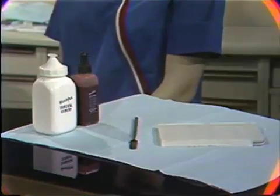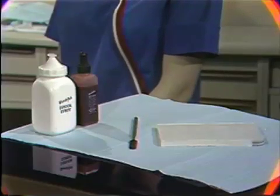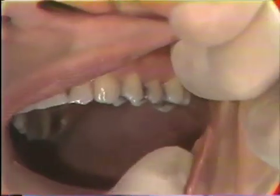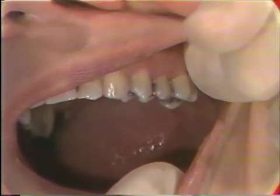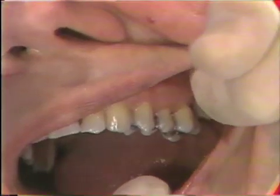In the mouth, we're going to be placing a dressing in the upper left quadrant. It will be around the maxillary left molars and the second bicuspid.